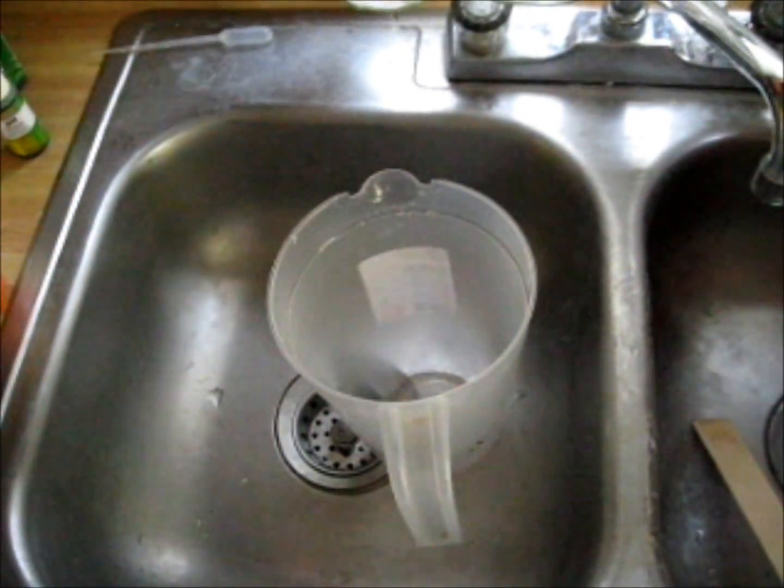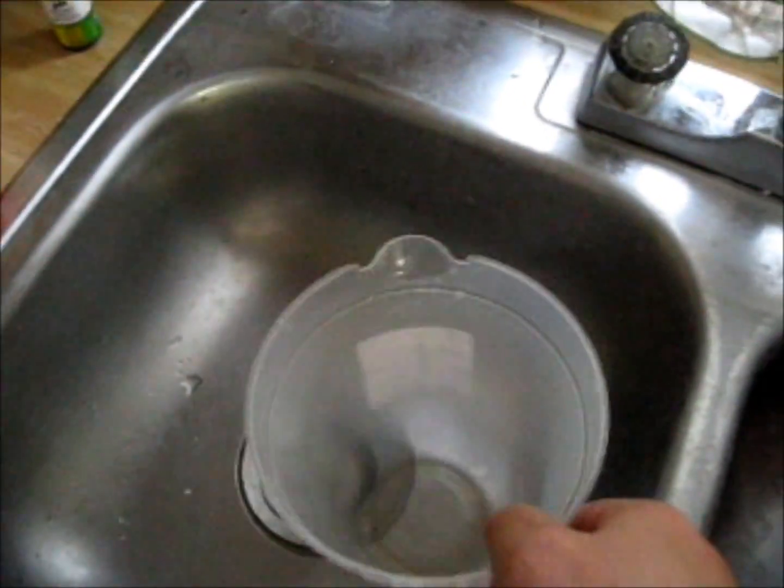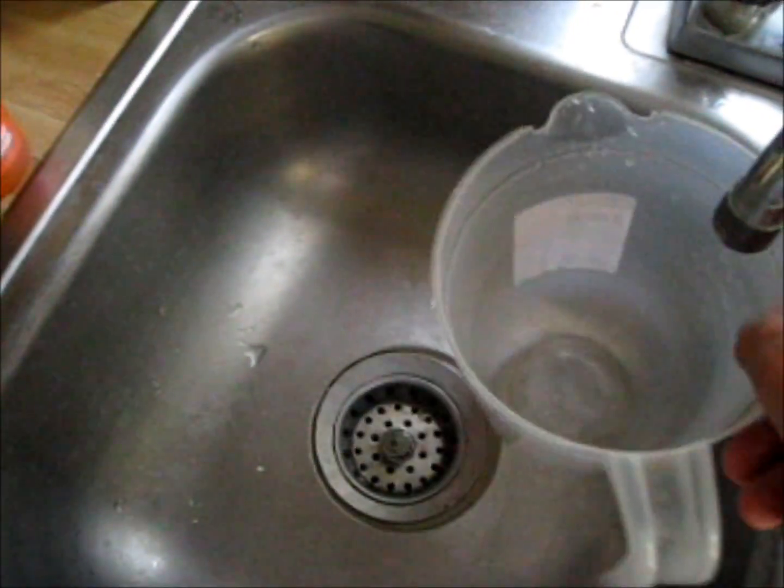I'm going to show you guys today how to pH balance your water. First thing you need is a container like this. You need to fill it up with some water.